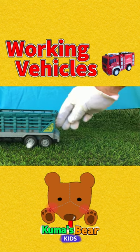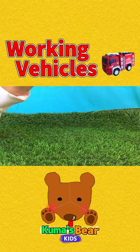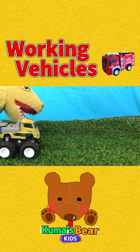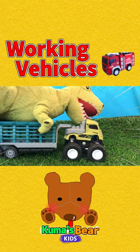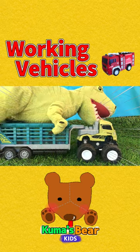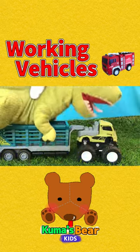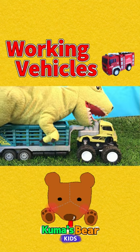A green tractor is going somewhere. Where are you going? He came back. He has a green dinosaur. Oh no! Just carry it away, tractor.